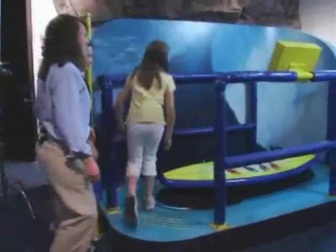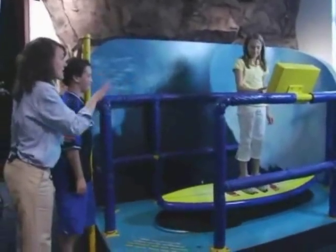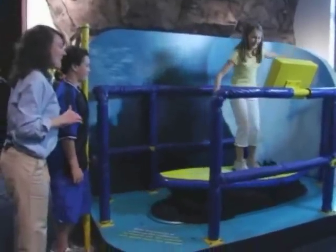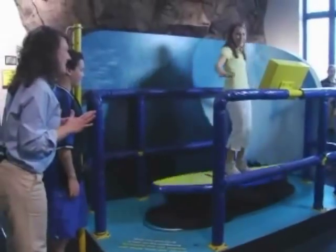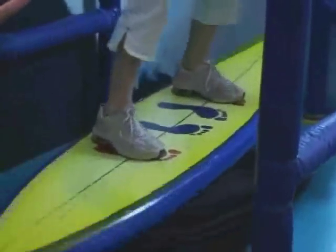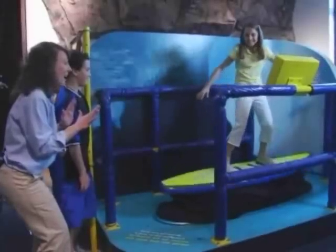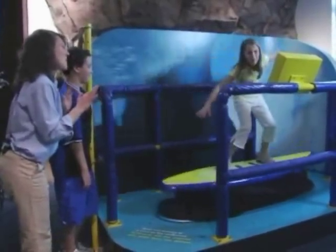So Brittany, go ahead and jump up on there. We're going to test out your balance. We're going to try this with your feet together and then with your feet apart. Go ahead and push the button and get ready to balance. Whoa! Hold on, you can do it. It's a bumpy ride. Now try it with your feet apart. Step out a little bit, bend those knees. Easier. Carter, how you doing? You look really good. You got it. You're a born surfer.